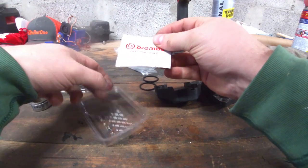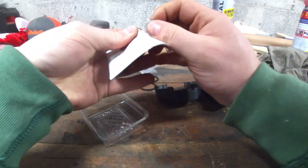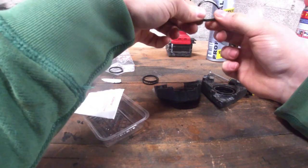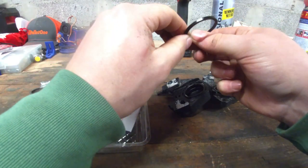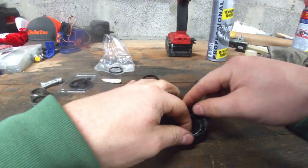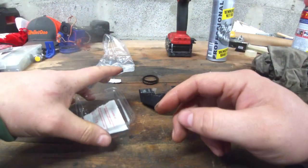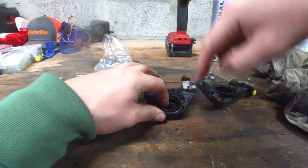The rebuild kit also comes with a little bit of grease to mount the seals. It's some sticky grease — it's mostly to help get the piston in without tearing anything up. The way I usually mount the seals is to put them in, hold with one finger at the start, then go around with the other finger and they usually just find their spot.